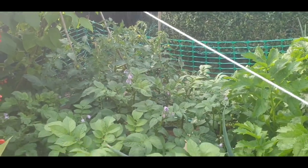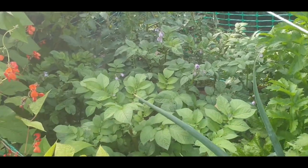More potatoes - I took the flowers off again, left one on, took them off the other.